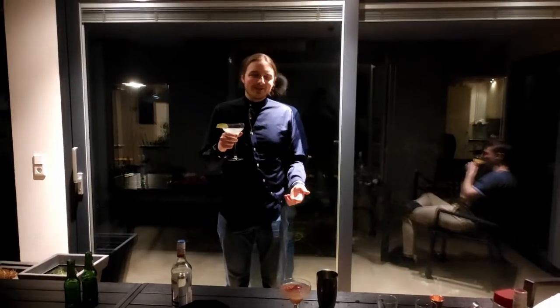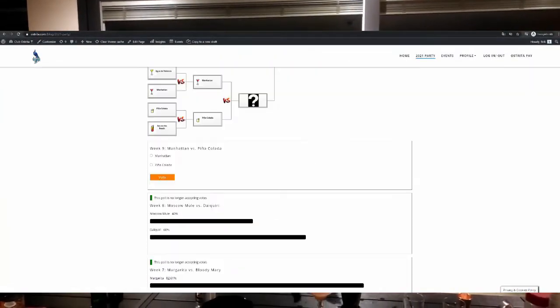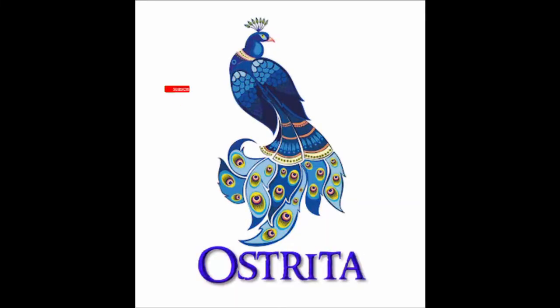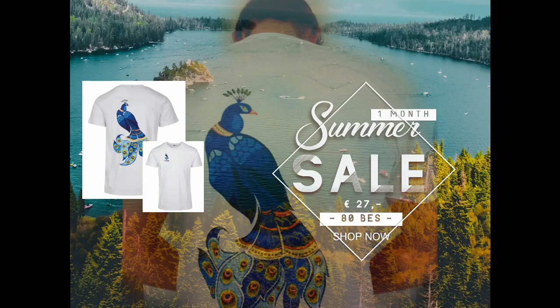That's good! So this was the daiquiri video. Next week there's going to be another cocktail video. The next video is going to be either the Manhattan or the Piña Colada — that's up to you. So you can vote between the two cocktails: vote Manhattan or vote Piña Colada, and we'll see you next week.